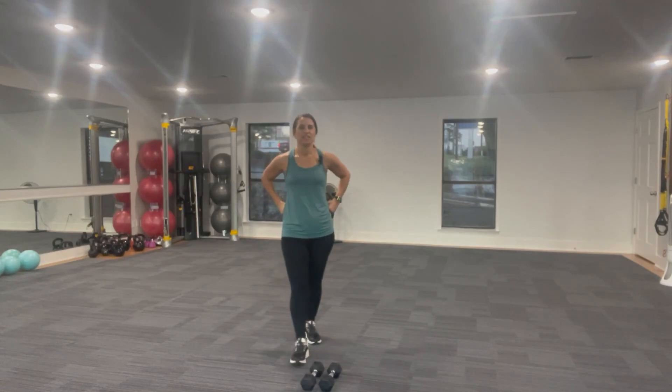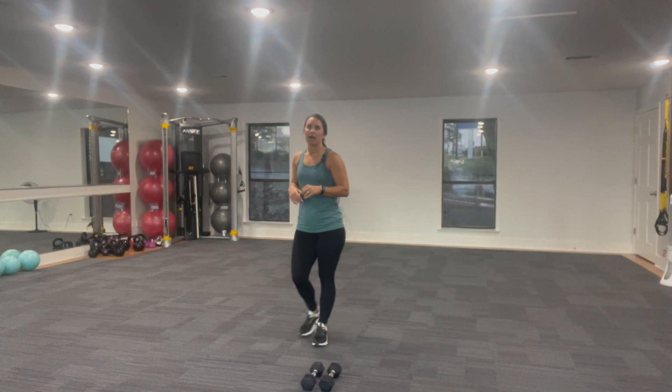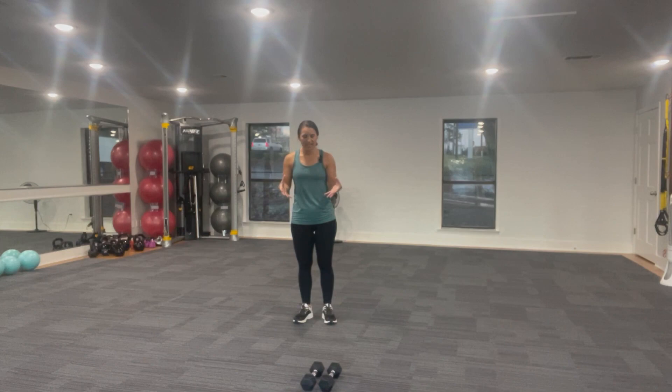Hey there, friends. Go ahead and get your watch started. We're going to be doing a little bit of chest and shoulder workout today. Go ahead and grab two weights of the same size — we'll be doing both sides of the body together through this workout. Get all of your stuff together and let's get started.